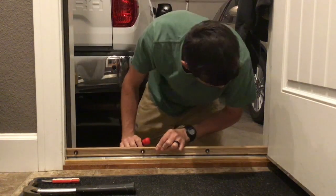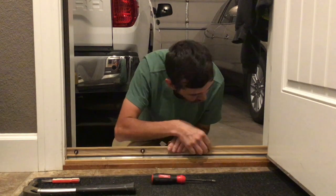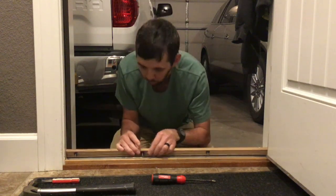Now that we've got this up, you can see that these rings sit on these screws. This is what's holding that piece of wood, making it go up and down. This one was loose and it was not working.